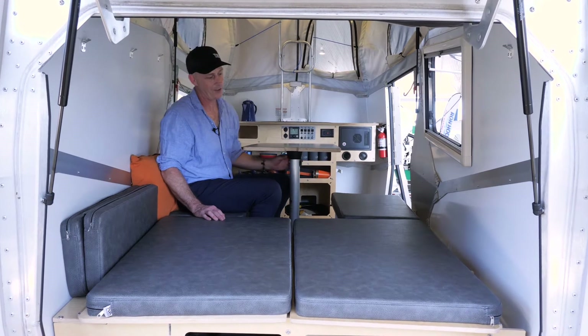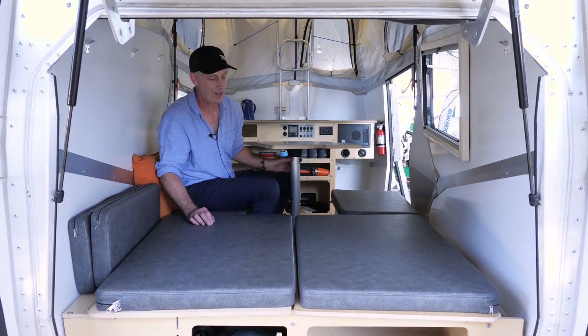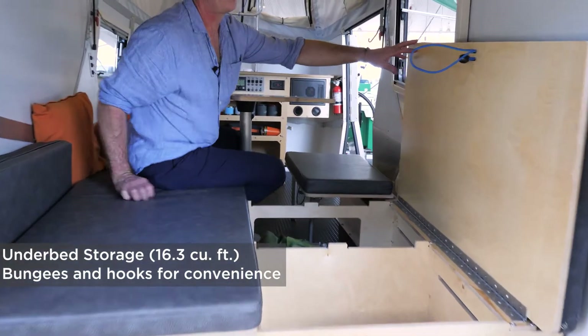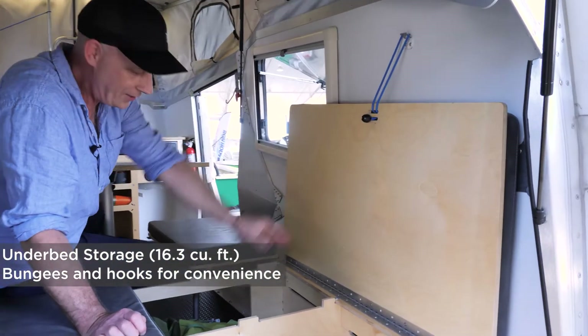I'm sitting at the table. I'm going to show you how to transform this place into a bedroom and show you how much storage there is. I'll start with the storage. Each of these panels flips up. If you're concerned about it falling down on your head, we have a bungee and a latch there.